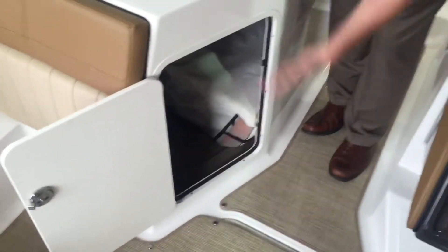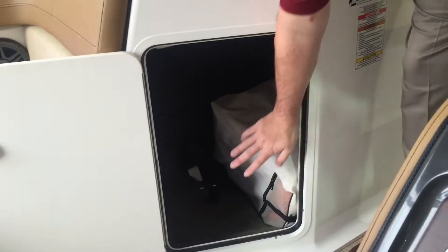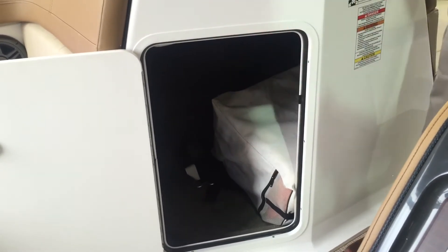There's also an in-floor ski locker, and plenty of storage on the passenger side of the helm area. That bag is going to have four life jackets in it, so it gives you an idea of how big that compartment is — it already has your life jackets in it. There's a ski mirror down there as well, and that's going to come with all the boats we order with a tower.